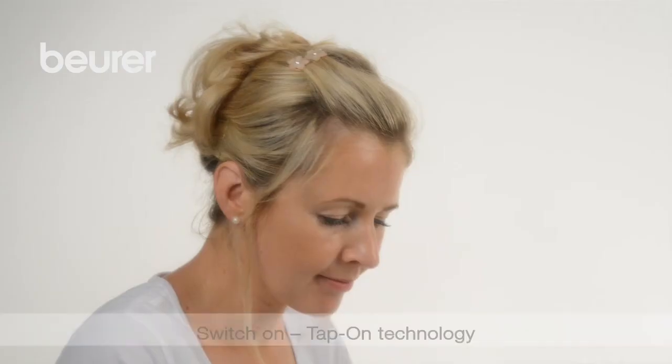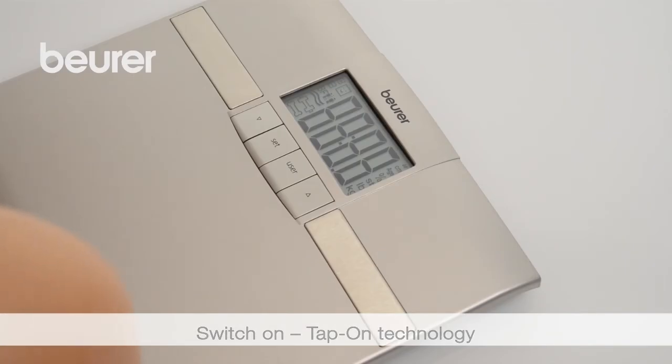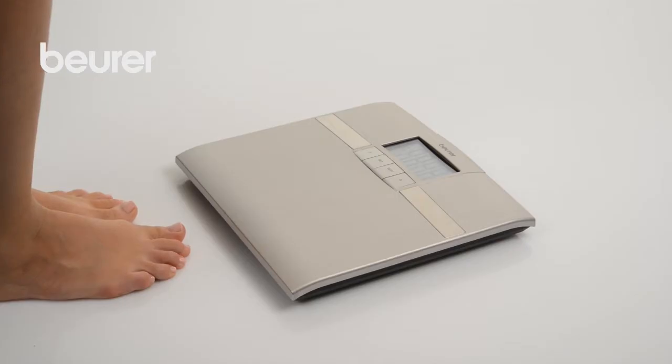Switch on the BF18. To do this, tap on the standing surface quickly and forcefully. Wait until the display 0.0 kg appears.